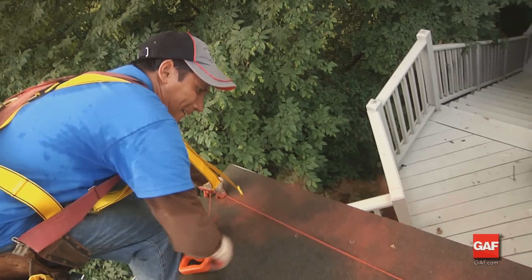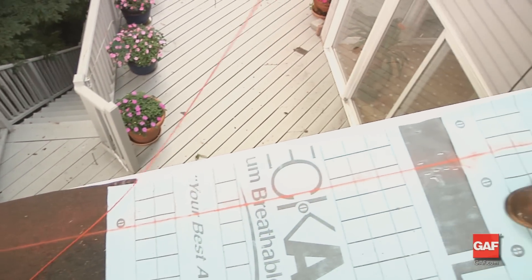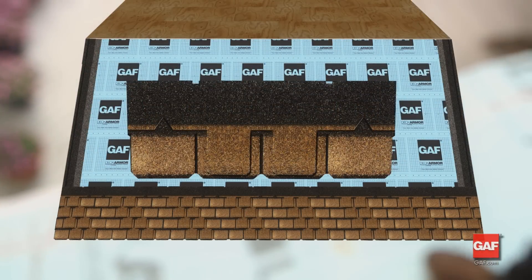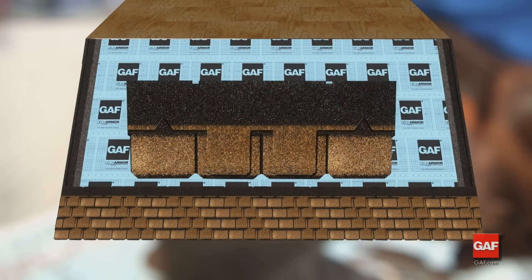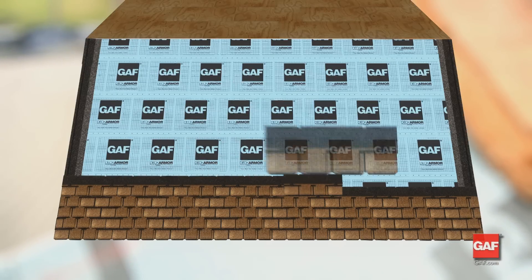As you move up the roof, strike a chalk line to check for proper parallel alignment. For course five and the remaining courses, start over again with a full shingle and repeat all subsequent instructions.